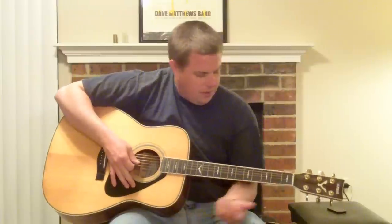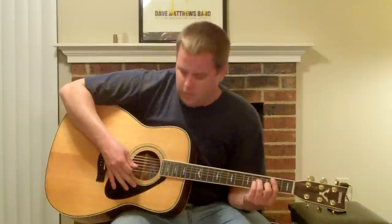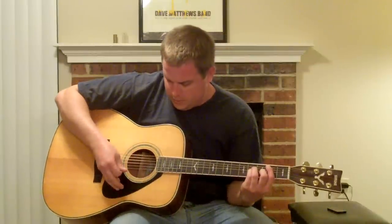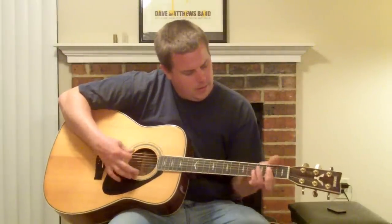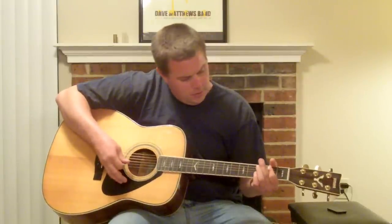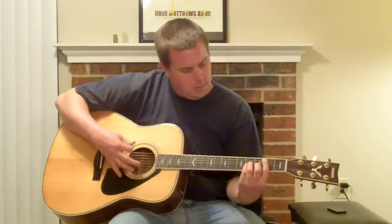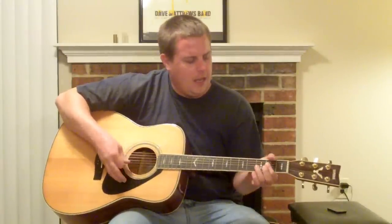Now we go to the chorus. And this one, we don't do any palm muting, but we go from B minor to A. Then we're going to go back to that G, A, E minor pattern. So: B, A, G, A, E minor. B, A, G, A, E minor. So here's what this part should sound like.